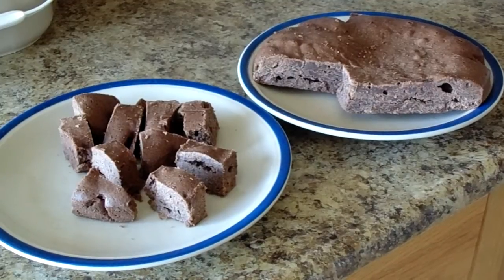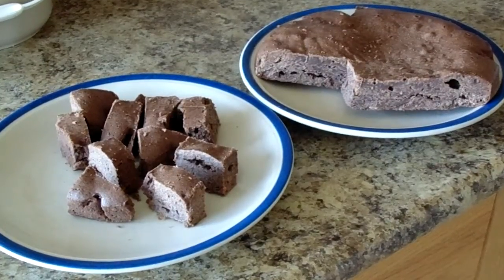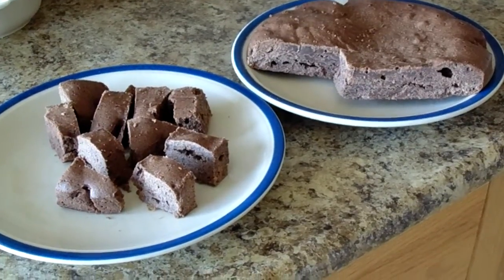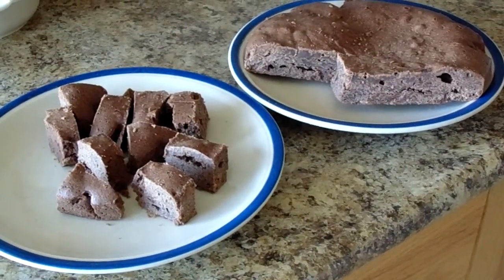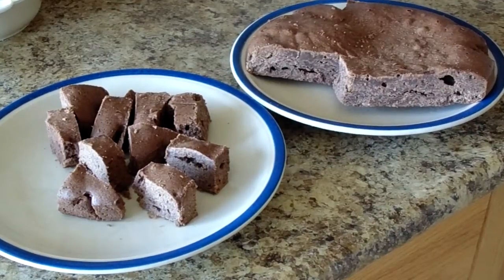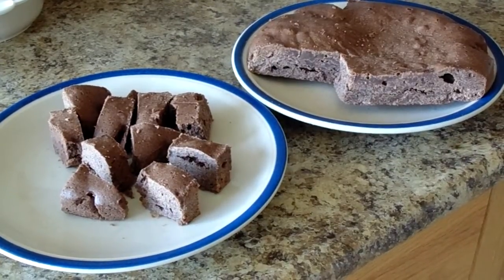Okay everyone, here are the brownies that I made. They look kind of funny because I made them in a round pan. I had them in the fridge because there's a little fly around here and I didn't want it to get on the brownie while it was cooling off, so I had it cooling in the fridge.